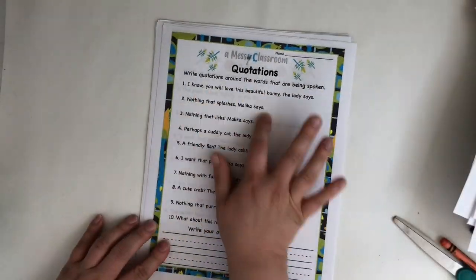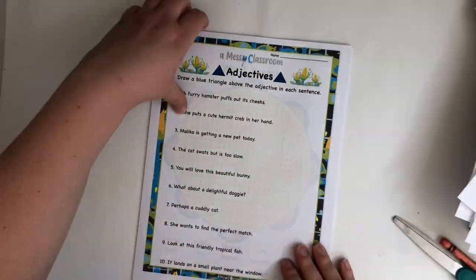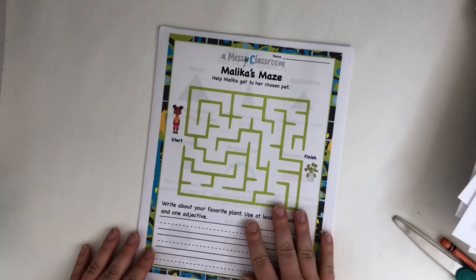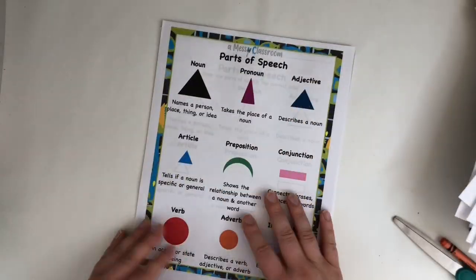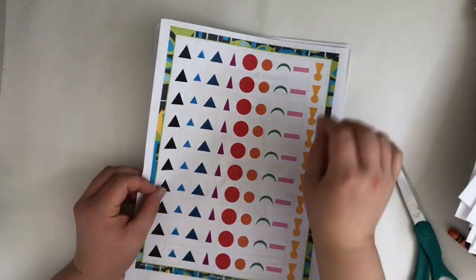The last piece is 'Malika's Snapping Pet,' where she ends up choosing a Venus flytrap for a pet. There are vocabulary words, quotations, and parts of speech following the Montessori method. There's also a maze and a reminder of the Montessori parts of speech — if you're not doing Montessori, you can still use this because it helps children visualize parts of speech.